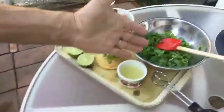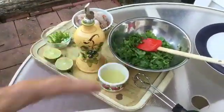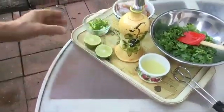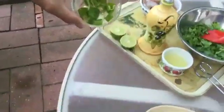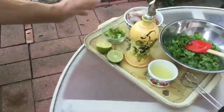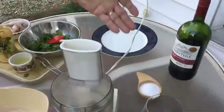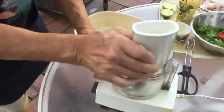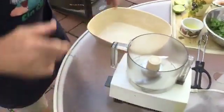I got my cilantro — this is from my garden. I got lime, I squeezed some of the lime already. I got garlic, and oh yeah baby, hot pepper! I got oil, I got my wine, and I got salt.